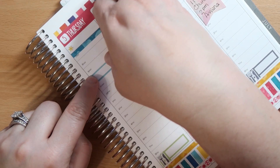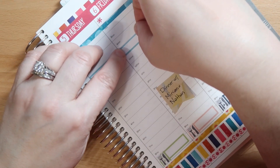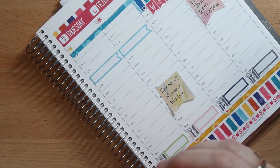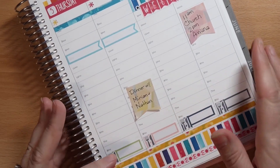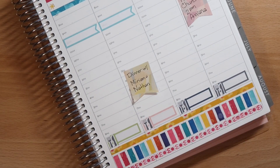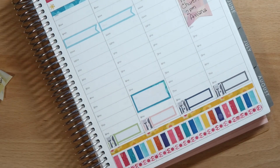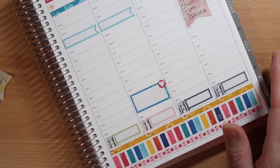The school is the only thing we have going on on Thursday, which is very odd but good, because my husband is planning to install the master bedroom flooring before he goes back to work. We went to Lowe's and picked that up last night. So we're going out to dinner with our friends on this day, and I will use this lightly damaged sticker to mark that.